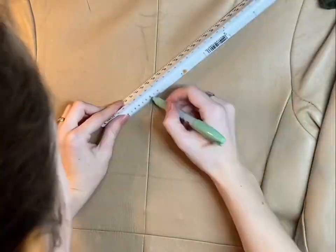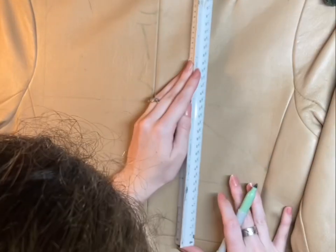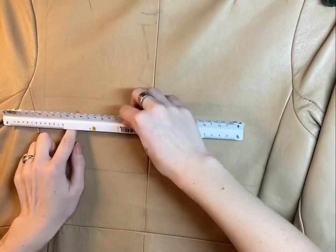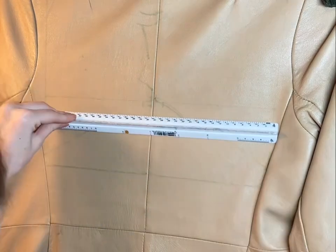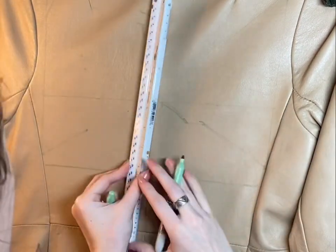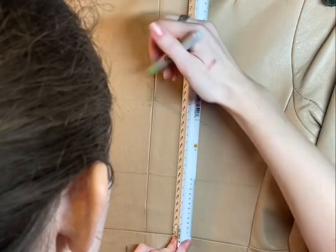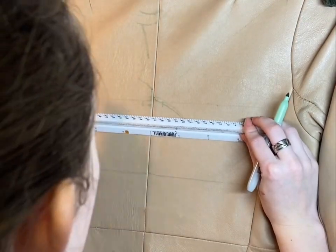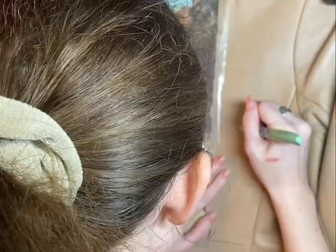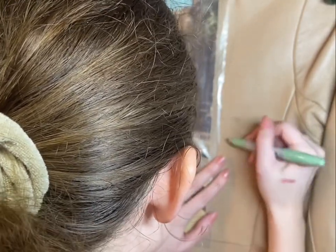The ruler is super helpful, especially because I'm doing exactly a 12-inch by 12-inch — exact record size. I'm actually going to be looking at my record of Abbey Road while I paint, so the dimensions are the exact same. I don't have to scale up or down at all; I can just take measurements from the album and apply them straight to the jacket drawing.